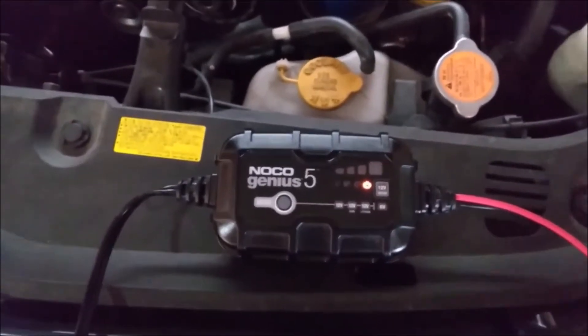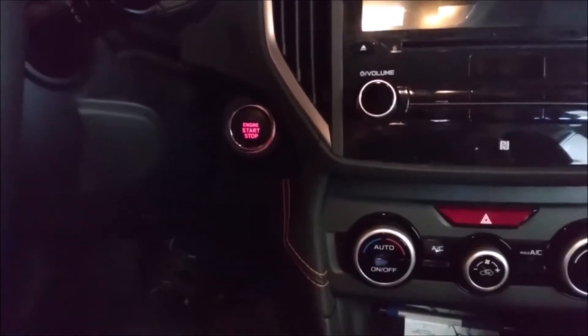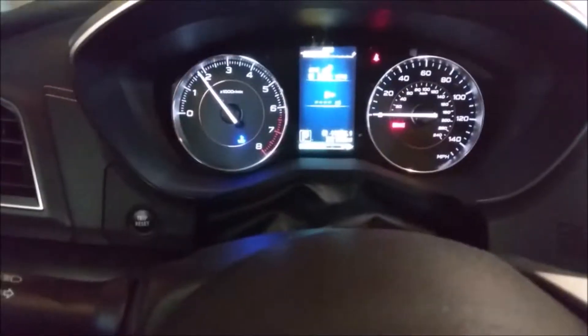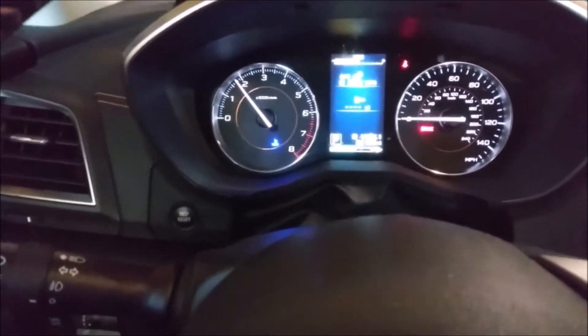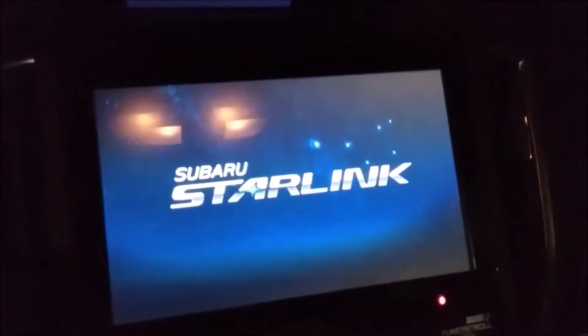Let's go ahead and see if the car starts up, and then whether it will continue to start up — that's the question. I'm going to drive this to work today and bring my jump start box just in case. The car started up. Just got off work — start it up again, and it's a good start.